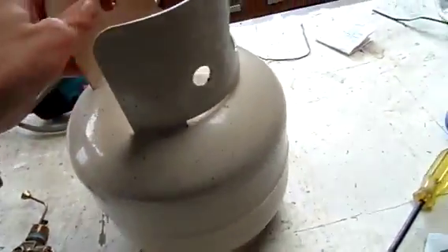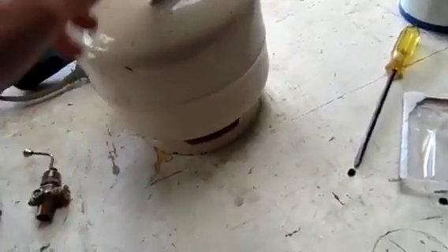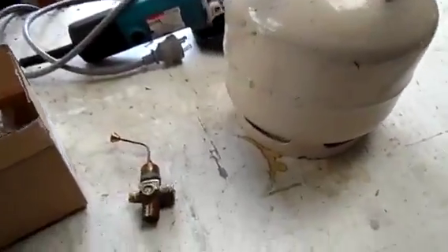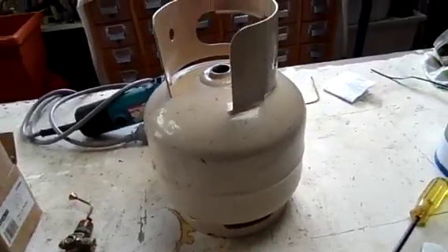Once you've got that out you're pretty much right to do whatever you want. I know some people actually cut a door on it and put some holes in, make some pretty neat little furnaces and things out of them. If I do find a bigger one like a 9 or 10 kilo cylinder I will actually do that at some point.